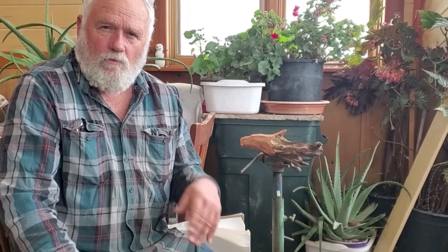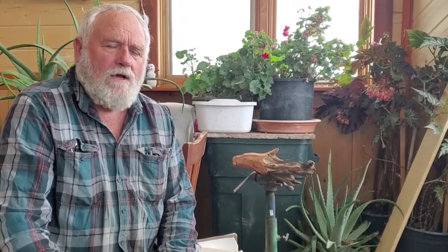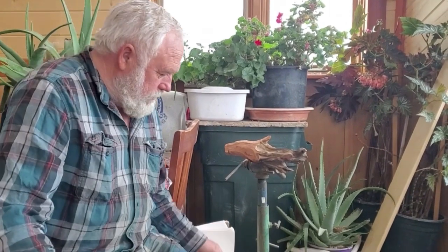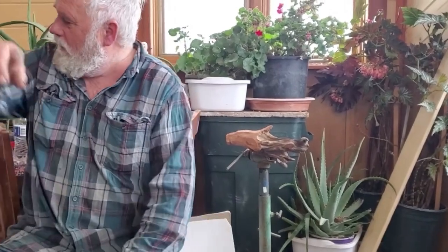We'll start working up each time we do a Wood Carver's Corner. What I wanted to do was talk a little bit about driftwood type things. When I first started carving, I'd done a lot of just picking up wood somewhere and doing driftwood. I'll just show you a few different examples.